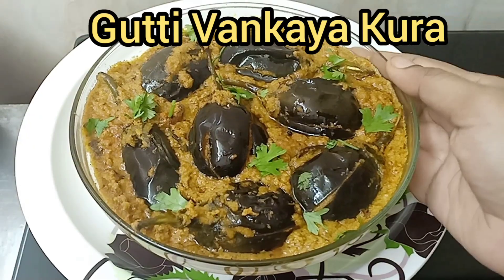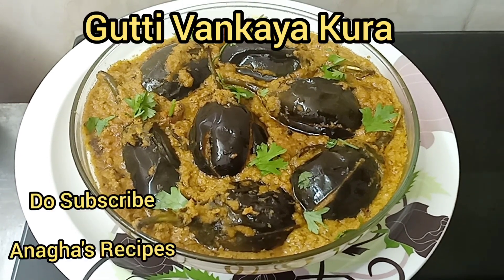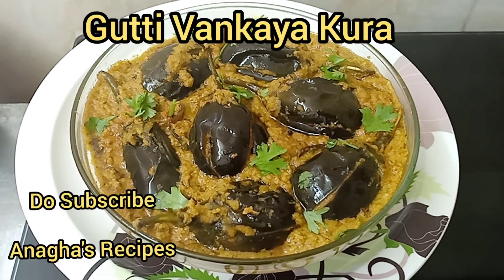The gutti vankaya curry is ready. If you have liked it, do hit the like button, and if you want to see more videos, do subscribe. Thank you.